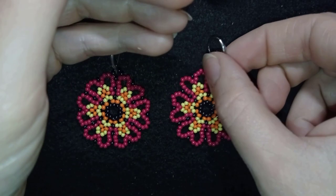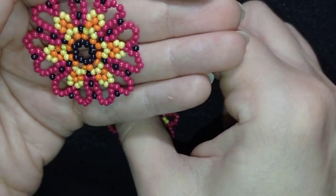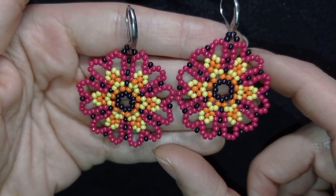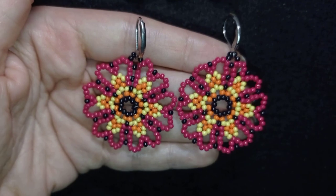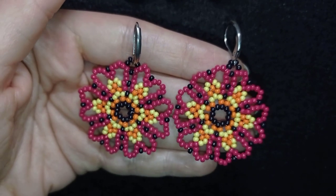Consider subscribing with the bell, liking and sharing this video — in this way you motivate me to make more and more beautiful tutorials for you. Down there in the description I have a video for similar earrings with heart-shaped petals but they are larger, so check them out. Thank you so much for watching; your support is so valuable to me.